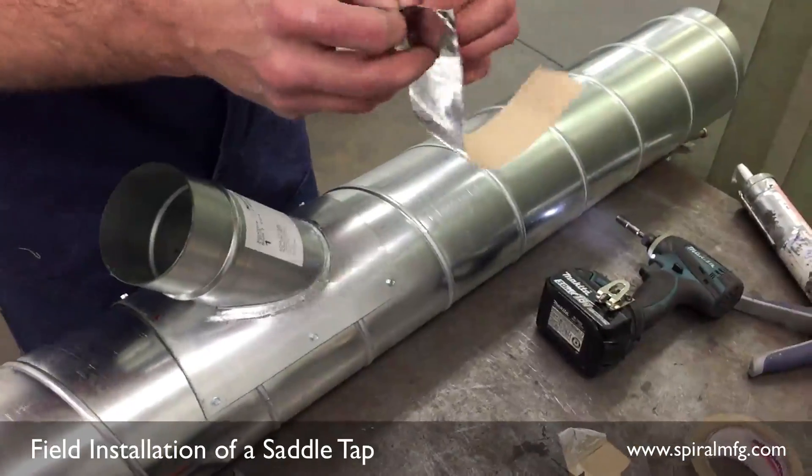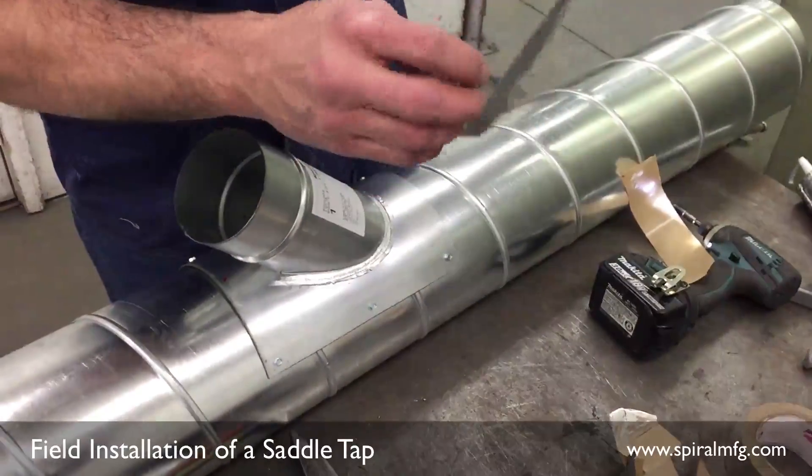Grab your foil tape and remove the backing carefully, then place it around all 4 sides.